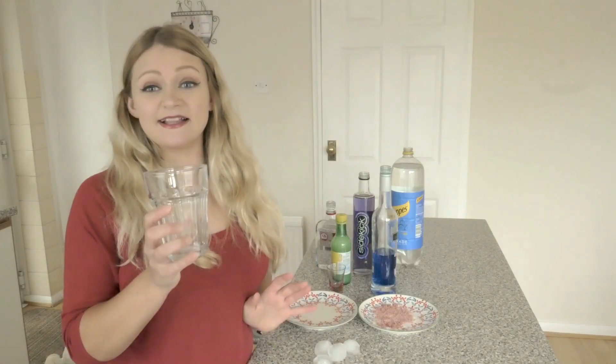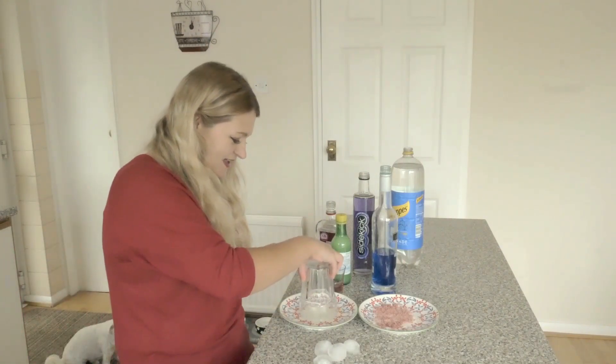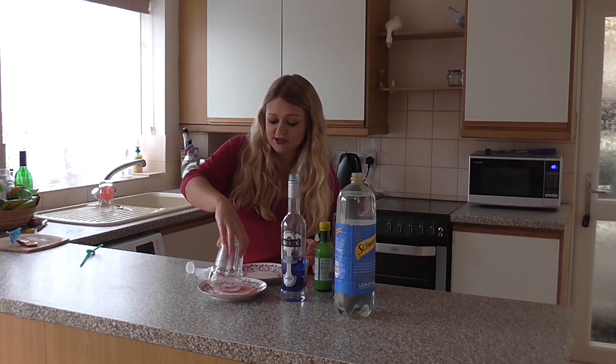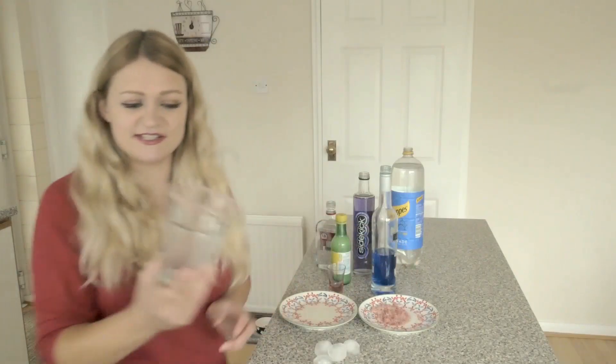First we need our glass and we're going to make a sugar rim. So I'm going to dip it into lemon juice and dip it into my sugar. I have coloured my sugar as well so it looks a little bit more fancy. It kind of looks like that.